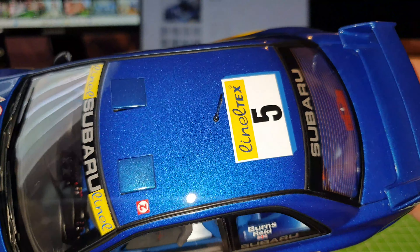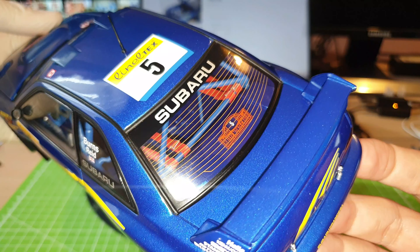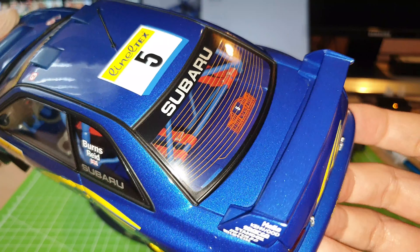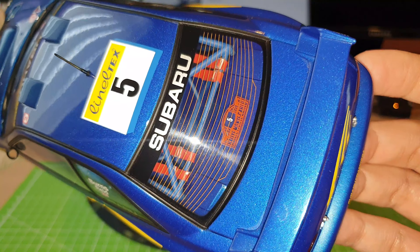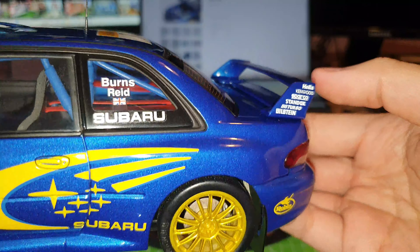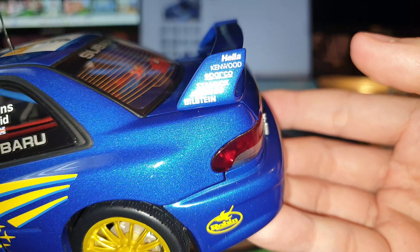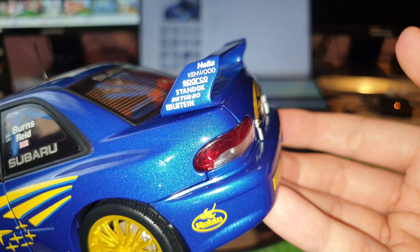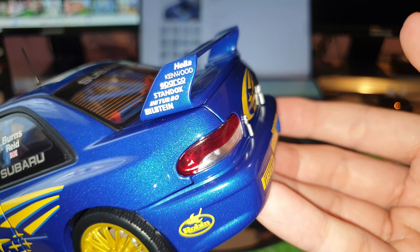Coming to the rear window, you can again see the Subaru logo, and here you can also see the heating elements for the rear windscreen, as well as the Rally Monte Carlo sticker. The rear window also has a black surrounding. Then coming to the rear, you have the big spoiler, and you can see there are a lot of sponsors from different companies — Hella, Kenwood, Sparco, Bilstein suspension, and the rest. The spoiler is made out of plastic, so this whole spoiler is not die-cast.